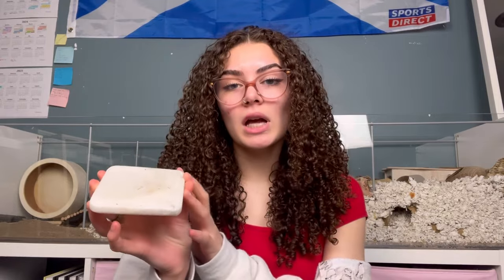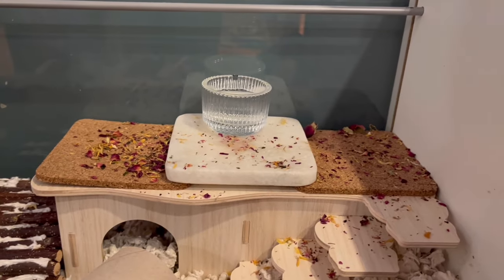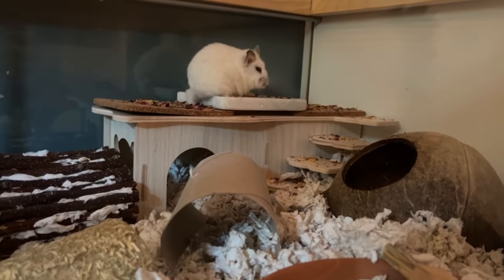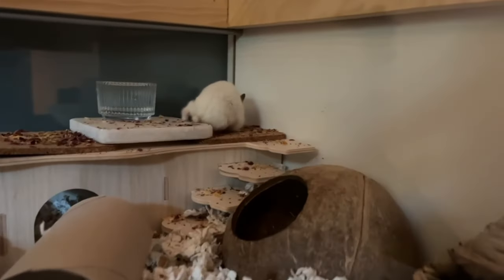Let me show you the different coasters I have in Nyla's cage. One common one is a marble coaster — I just have it on one of Nyla's hideouts with a water dish on top, so she feels the different texture when she goes for a drink. I found it at a home goods store. I also have cork coasters from the dollar store. You can buy proper cork mats for hamsters online but they're expensive, so I got a big pack at the dollar store and just dot them around on top of hideouts or where water dishes go.